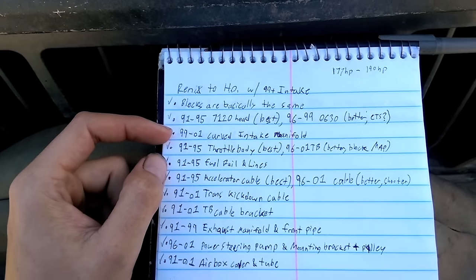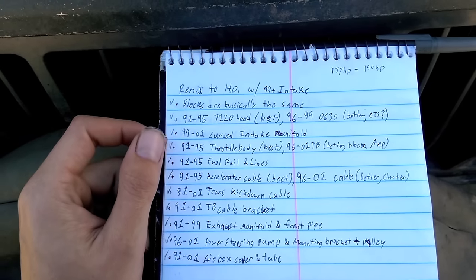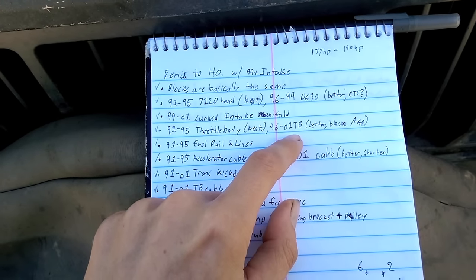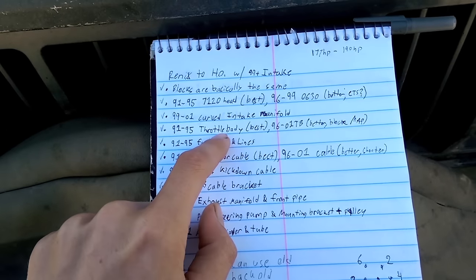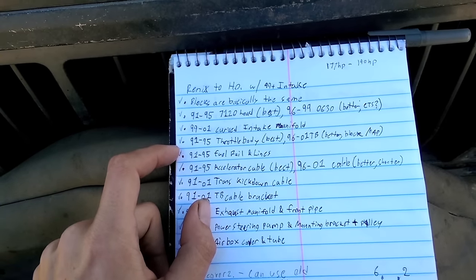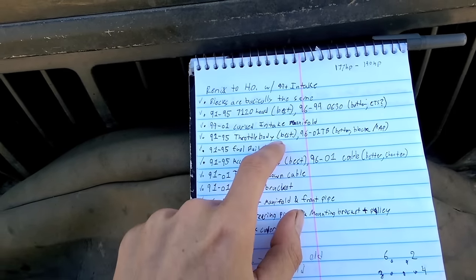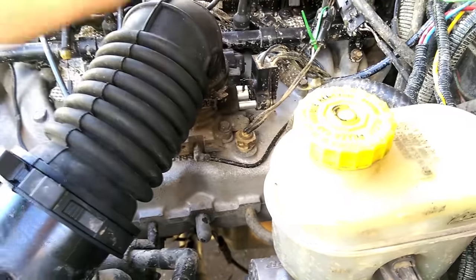For your intake runner, 99-01 off of an XJ should do fine. Some Grand Cherokees and possibly TJs might have the curved intakes after that year as well. For the throttle body, I actually like the 96-01 throttle bodies better because they have the MAP hole. A 91-95 is the same. You could convert your Renix one, but you'd probably want to bore it out — the Renix one was like a 51mm bore and the newer ones are like a 60mm bore, so you get more air. You'll also need a TPS adapter to adapt the Renix TPS to the high-output throttle body.